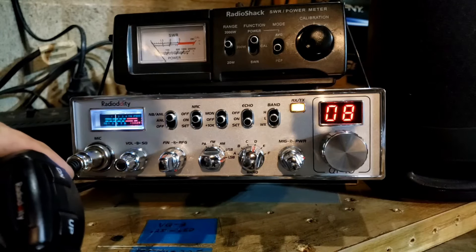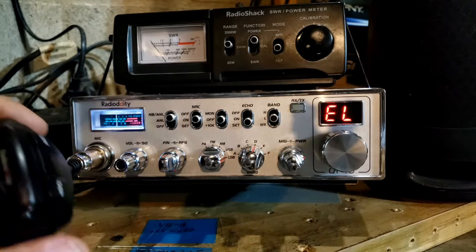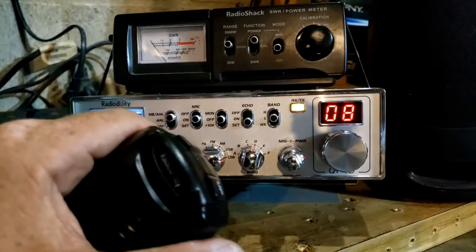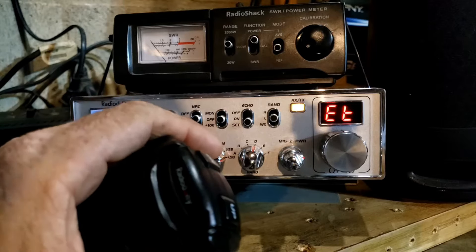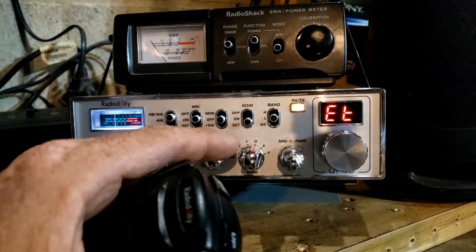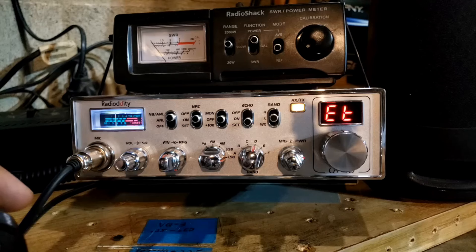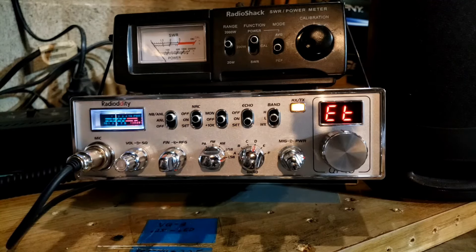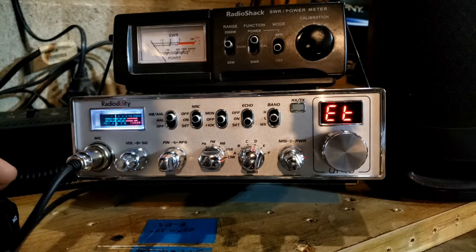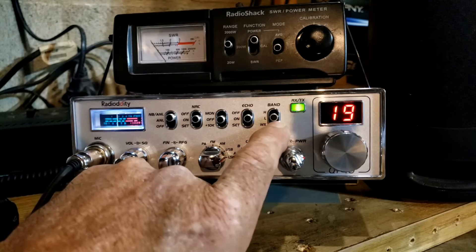I currently have the echo length on level 8 — this goes up to level 32. Turning the channel knob we have the echo time, which I also have on level 8, same thing up to level 32. Having them on setting 08 gives the output a little more full sound — it's bigger but not annoying. I have never had anybody tell me to shut the echo off or even question it. On level 8 it's not noticeable as echo but it does make the sound bigger, so I leave it on.